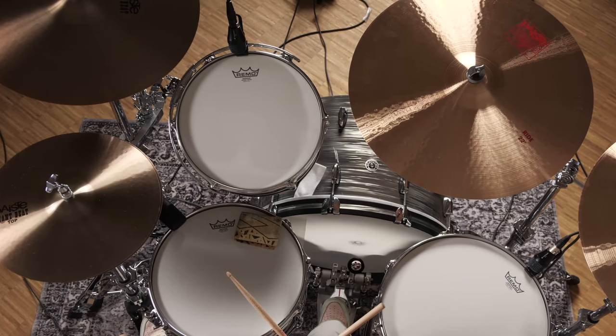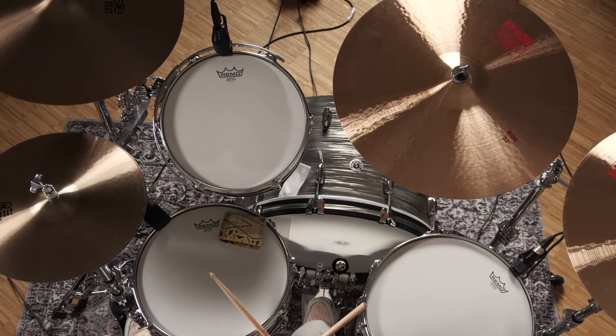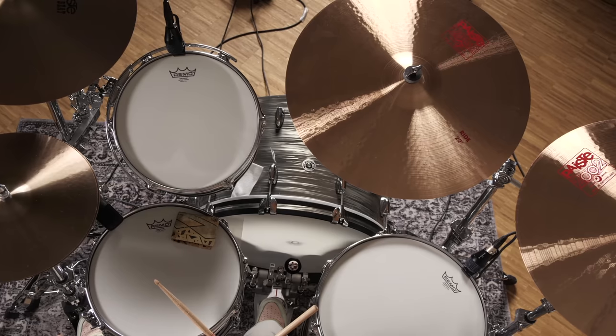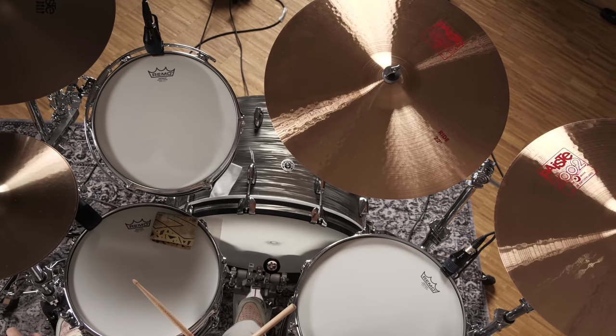The cymbals: as John and Ian both played Paiste cymbals, we picked a mix of both worlds. We have a 15 inch Giant Beat hi-hat, an 18 inch Giant Beat crash, a 22 inch Paiste 2002 ride, and a 20 inch Paiste 2002 crash.